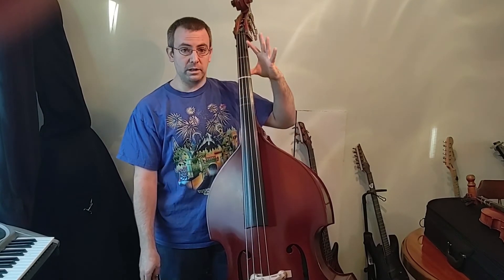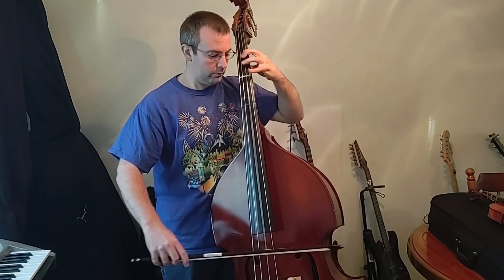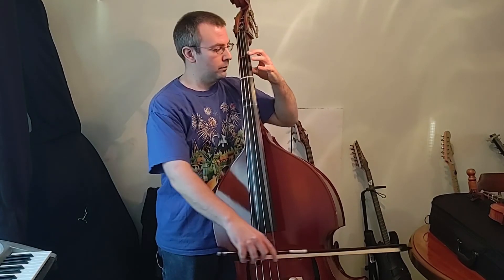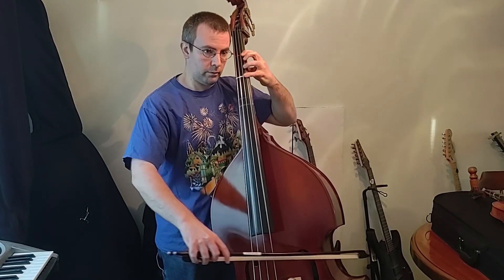So once again, I'm going to start on my D string with quarter notes. Half note. Half note. Eighth notes.